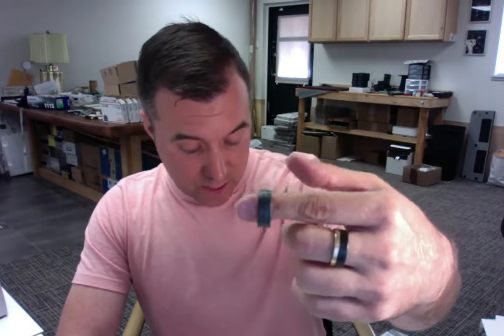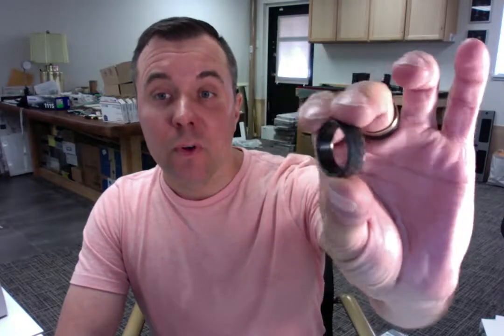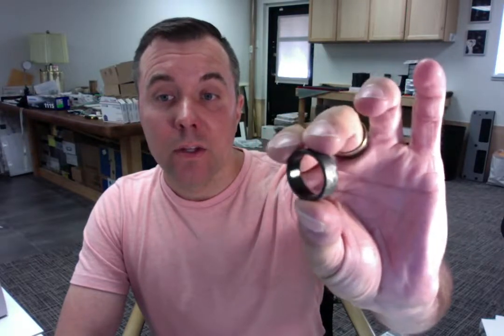It is getting ready to ship out your way. It's the hammered black zirconium ring, and before I ship it I'm going to do a final quality control and size check for you to make sure everything looks good.